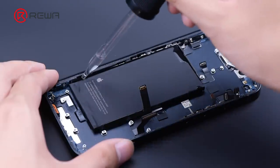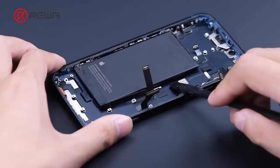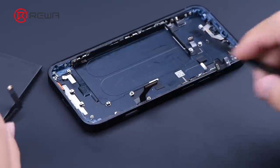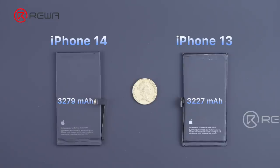Add some alcohol to remove the battery. Compared with iPhone 13, the battery capacity of iPhone 14 is larger, with different connectors.